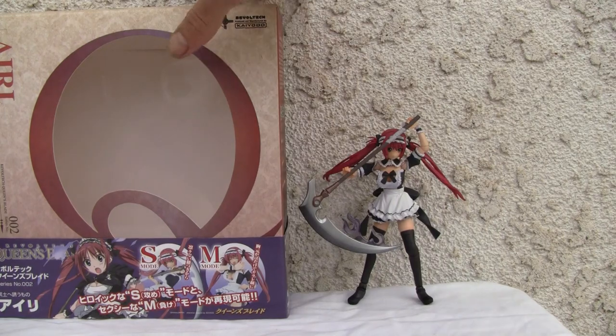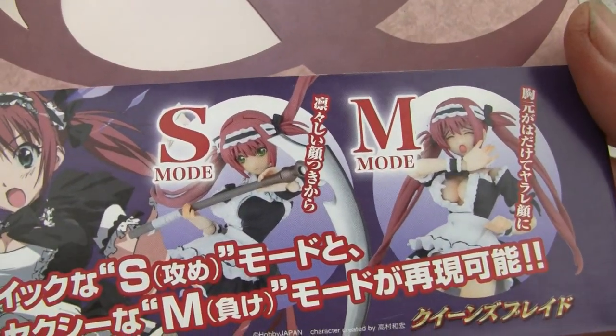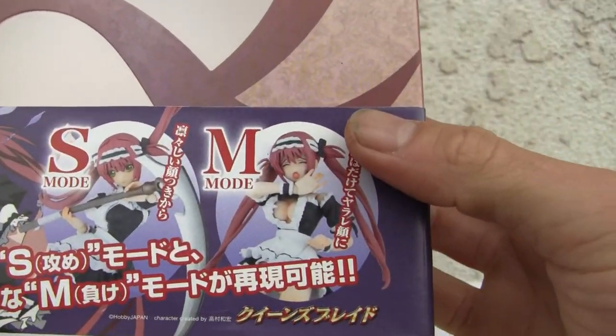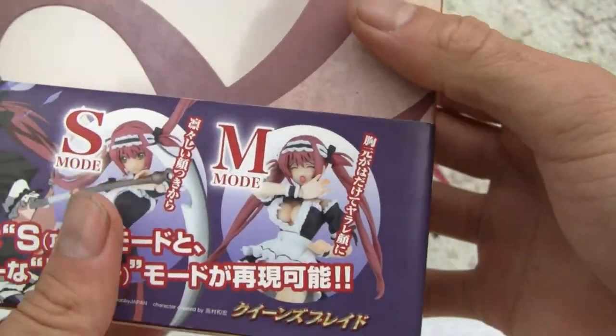Let's go ahead and take a look at the box. You get two modes — I'll try to show you both — S-Mode and M-Mode. I don't know what that means. Airi, series number two, Queen's Blade. I don't watch Queen's Blade; I don't know if it's fan fiction or fan service.